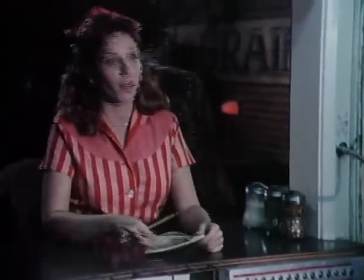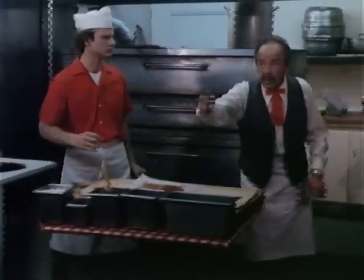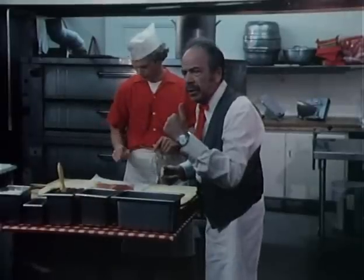Ordering. Two anchovy, one spaghetti with meat sauce, one spaghetti with marinara. Two anchovy, one spaghetti meat sauce, one marinara. Right. I'll make the pizza this time.